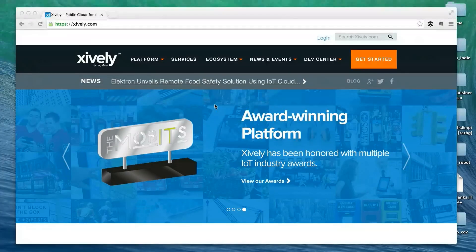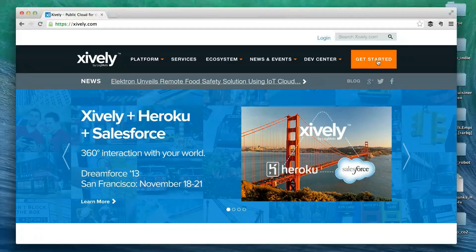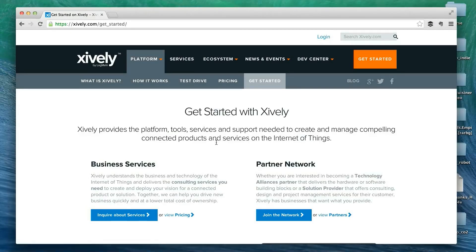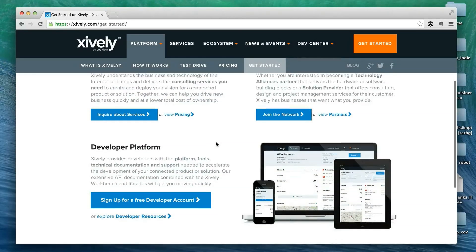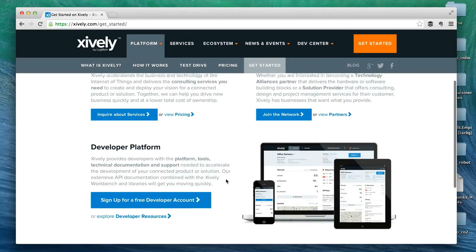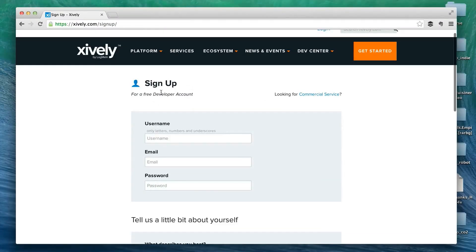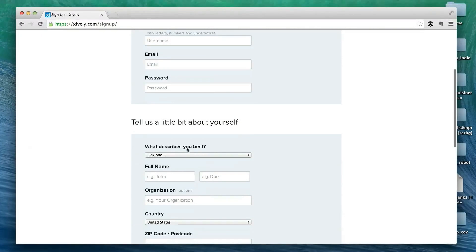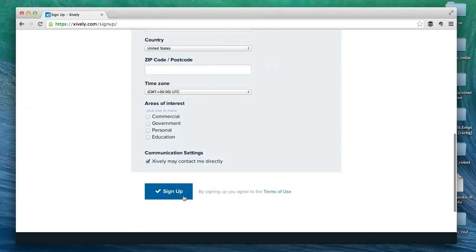Now I will show you how to use the Xively website. If you don't have an account yet, go to the Get Started section. You have several options, but since we don't want to pay, we will create a free developer account. Click on that, and you can sign up by entering a username, email, password, and some other information, then click the sign-up button.